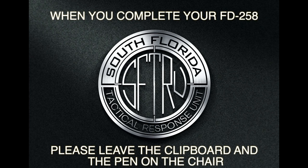Now that you have completed filling out the FD-258 fingerprint card, please leave the clipboard and the pen on the chair and head over to the fingerprinter.